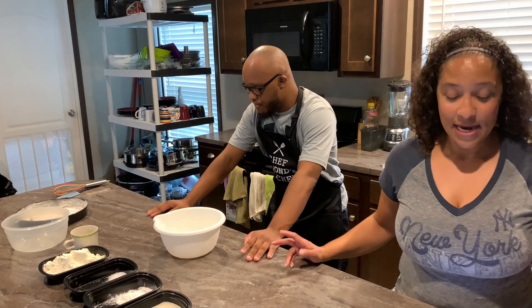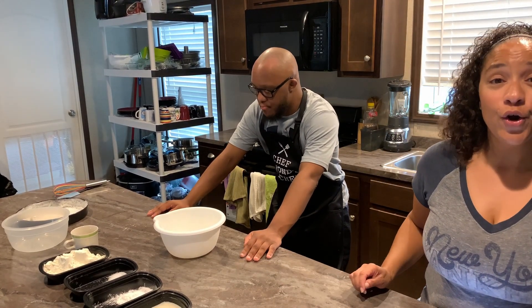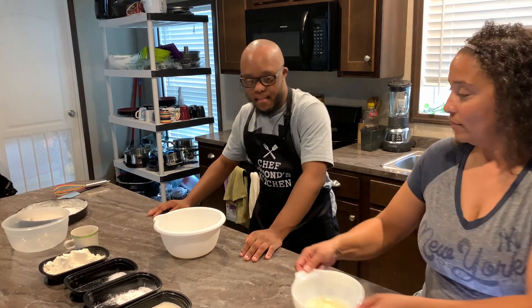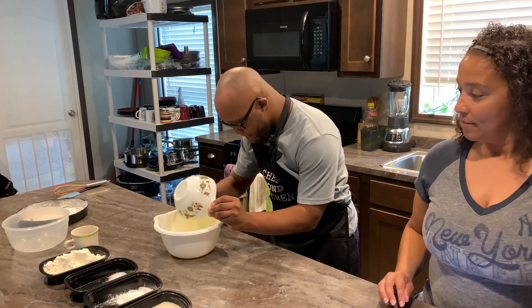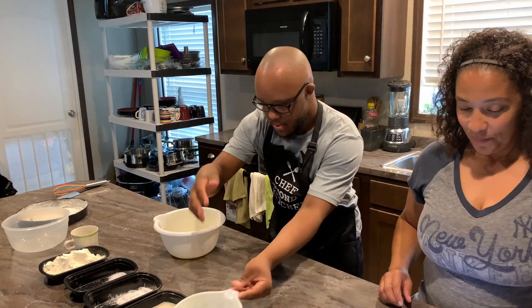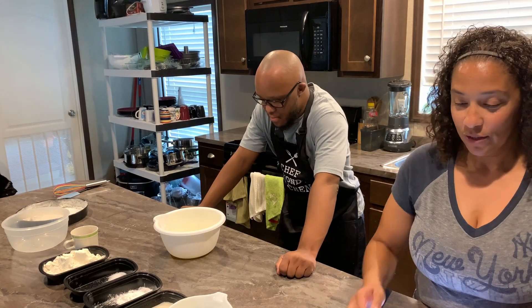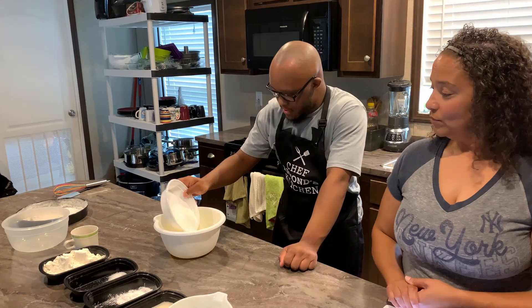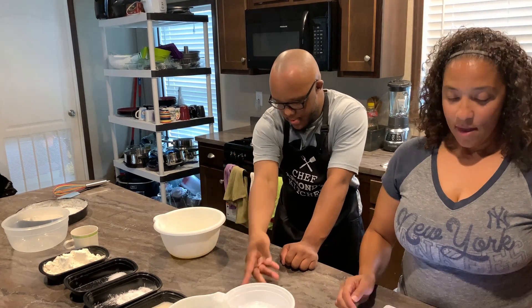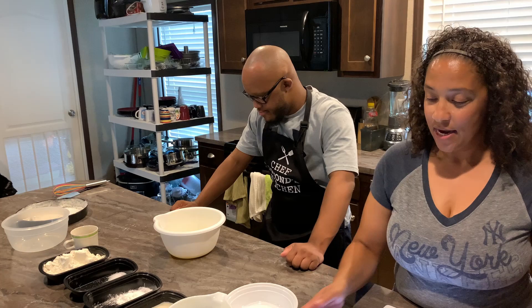He will begin starting off with 1/3 cup melted butter. Next, he'll be doing 3/4 cup of sugar. Then he'll be doing 1 egg.